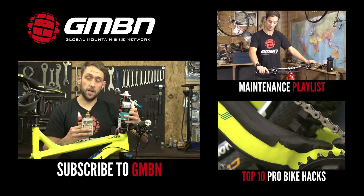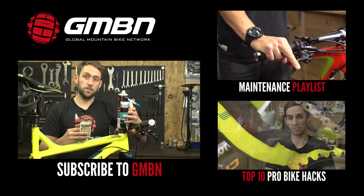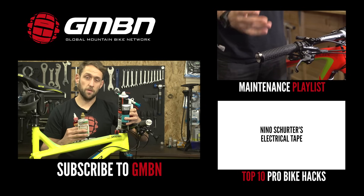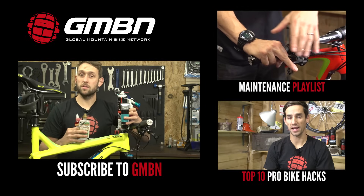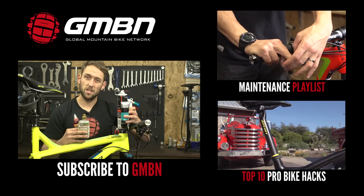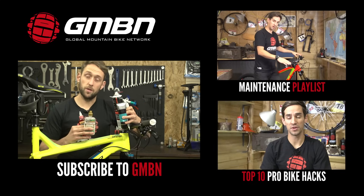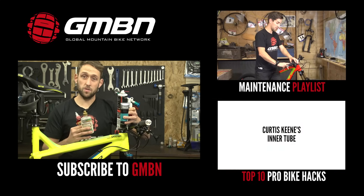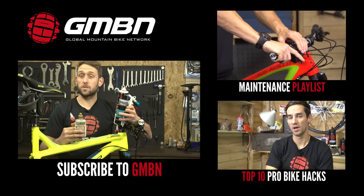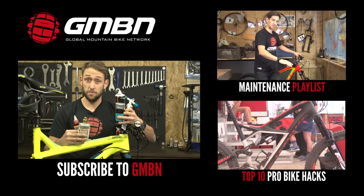So that's it for how to apply grease and lube to your bike. For more videos here on GMBN, you can click up here to get through to our maintenance playlist. And if you want to see what the pros do to their bikes and some of their fancy little hacks, click down here for that video. Don't forget to subscribe to GMBN so you'll never miss a video.